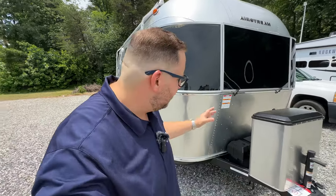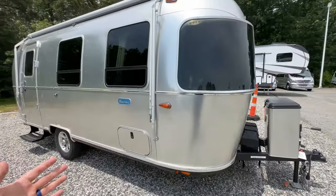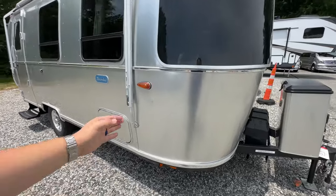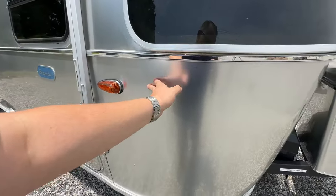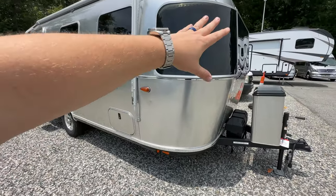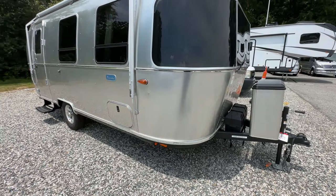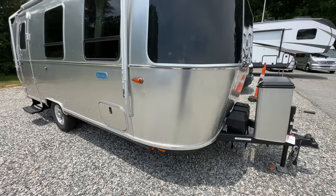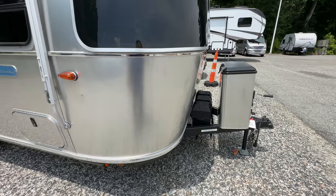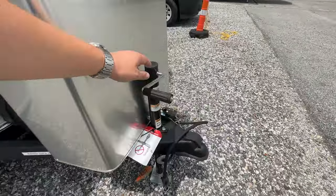Let's start at the front of the Bambi. Some things you'll immediately notice that are different: you don't have the rock guards. They do give you that 3M protective bra and you're going to get the solar guards — you still have the solar guards, you just don't have the rock guards. You can add the rock guards if you really wanted them, like you get on the Caravelle and the Flying Cloud. As far as the tongue goes, it's going to be a manual tongue jack.